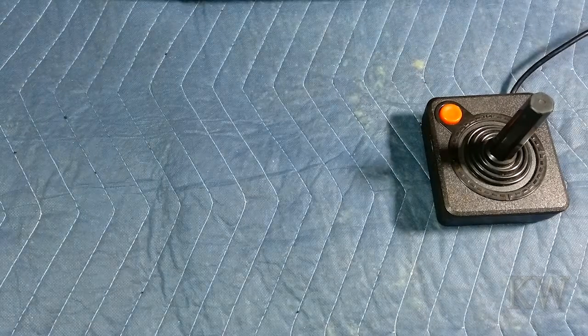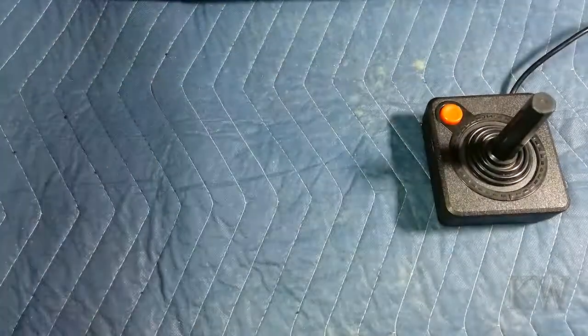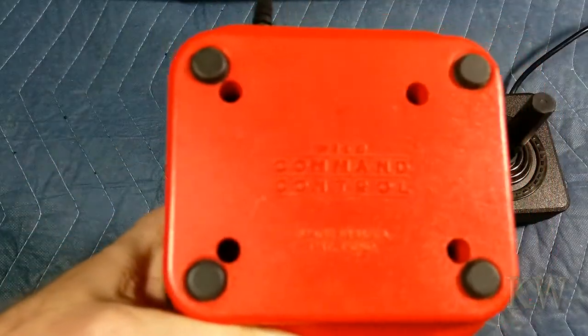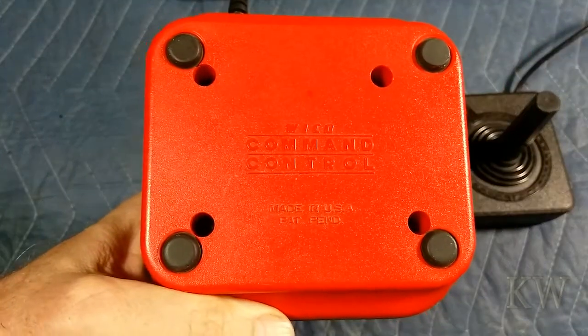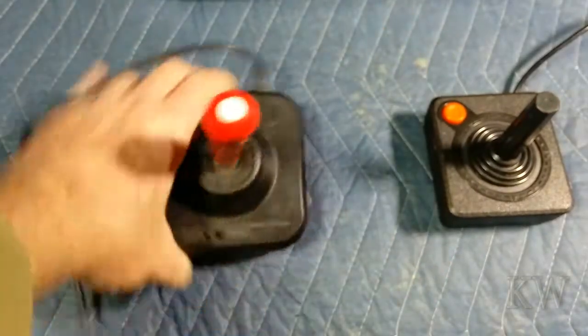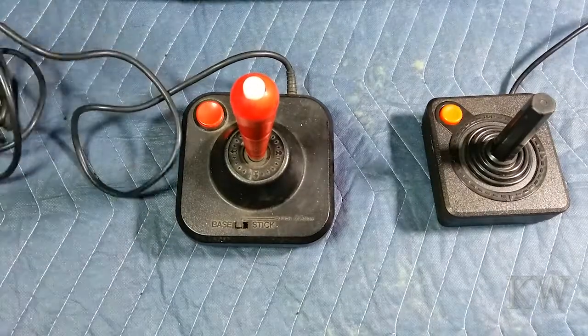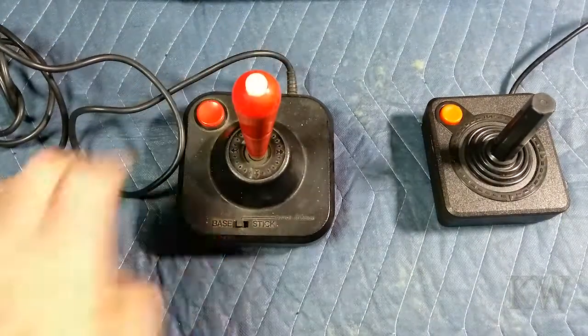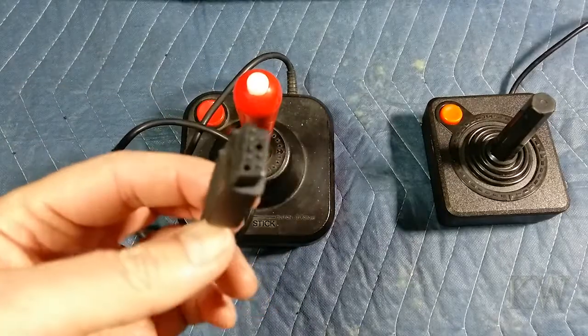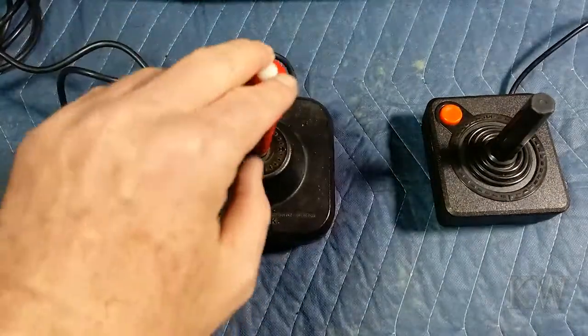This one here is my favorite — this is the Wico Command Control. Made in the USA, patent pending. This was a beast. Well designed and very expensive — I think I paid $20 or $30 for this, probably like $30. This was an expensive joystick. It has the same plugs as the Atari 2600, so you could swap it out. I used this on the Commodore 64 and really loved it.